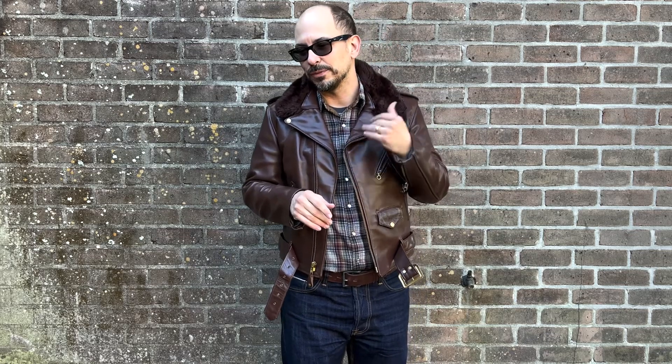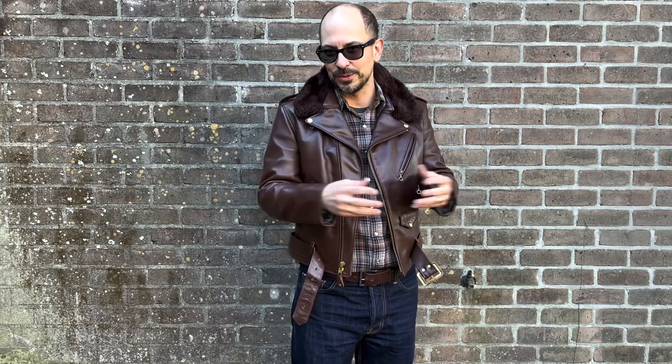What do you think about the brown perfecto? Do you have one? Do you have a brown motorcycle-style jacket from another maker that you wear all the time, and does it sound silly that I'm excited about a brown motorcycle jacket? Or would you never consider brown for a motorcycle jacket — do you think it's a fool's errand searching out this brown? Let me know what you think. Hope you have a great day.